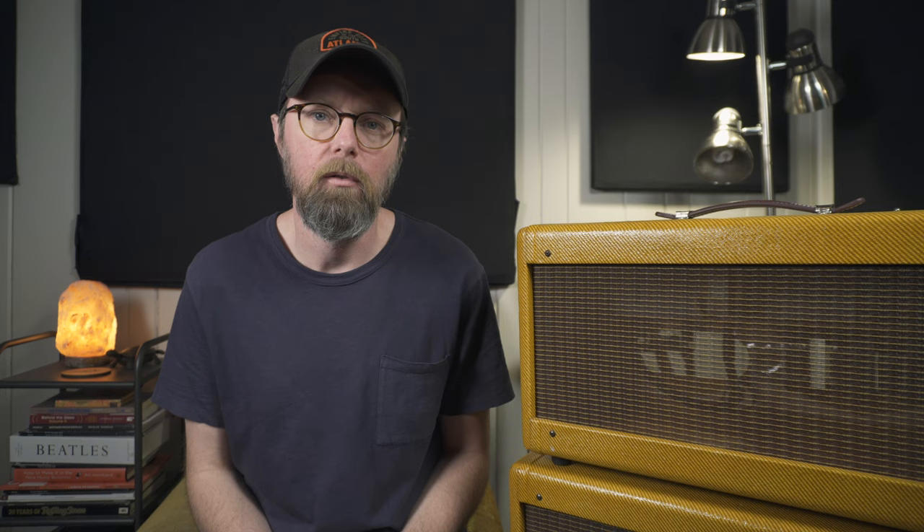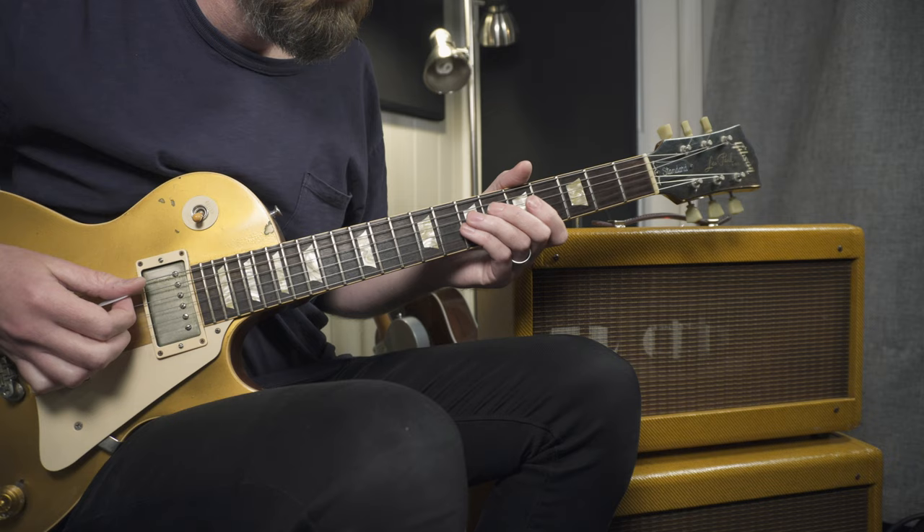One of the great things about a 5E3 is that you can get a wide variety of tones. You might not think that an amp with two volume controls and a tone knob is the most versatile, but with the mods I did and how the volume controls work together and interact, you can get everything from great clean tones to all-out overdrive and even some sounds that sound kind of like a fuzz pedal.